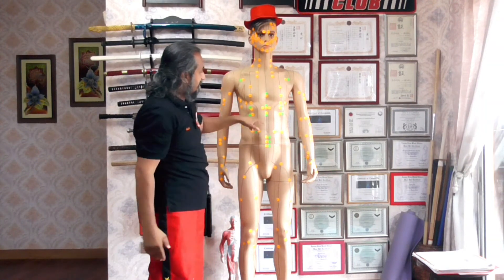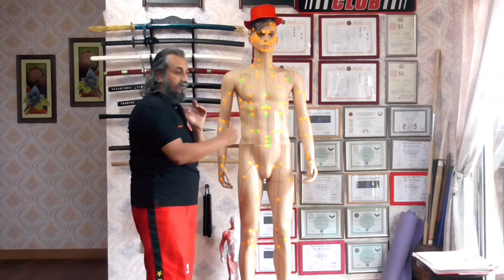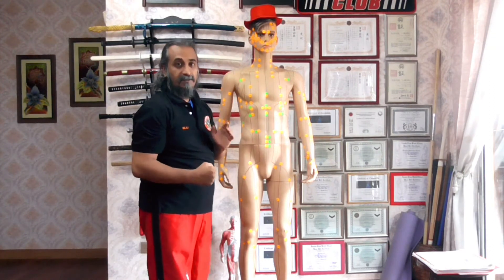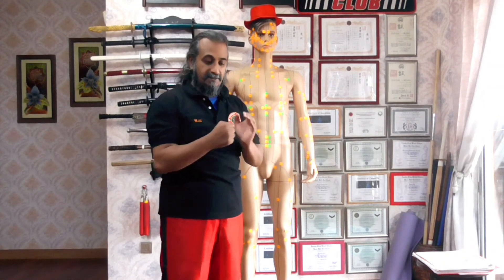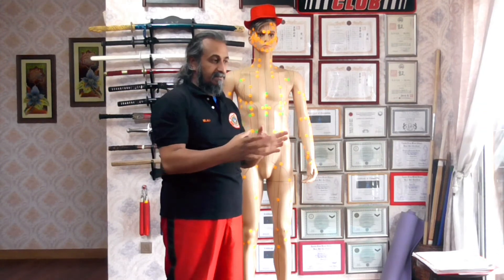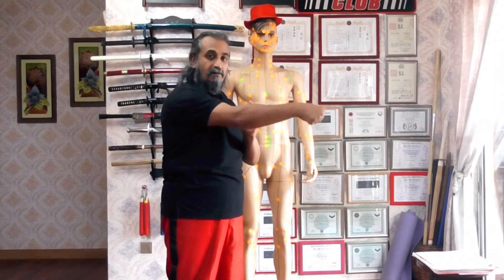The next one is the straight punch, using the two front knuckles. The straight punch is very good for the center — if you're going for the conception vessel — or even for points on the side like the liver, gallbladder, and spleen. When you're striking in, remember to use a twist-and-down motion. This creates two-way action. The key to activating pressure points is two-way action — it's a force multiplier that sends the energy into the pressure point. If you're practicing with a partner and not getting results, keep two-way action in mind.